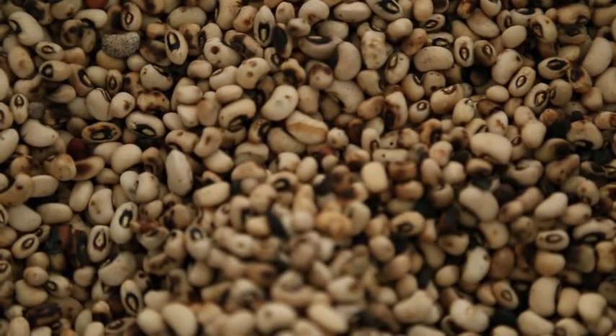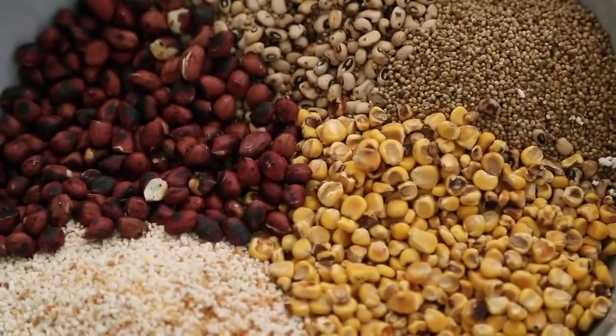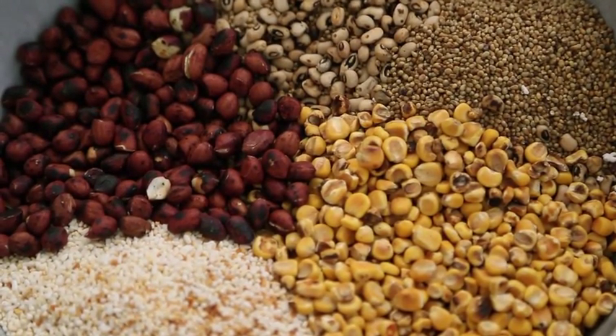Note that the color of the beans has changed — that means they're ready. Roasting enhances the overall flavor and cuts down on cooking time.